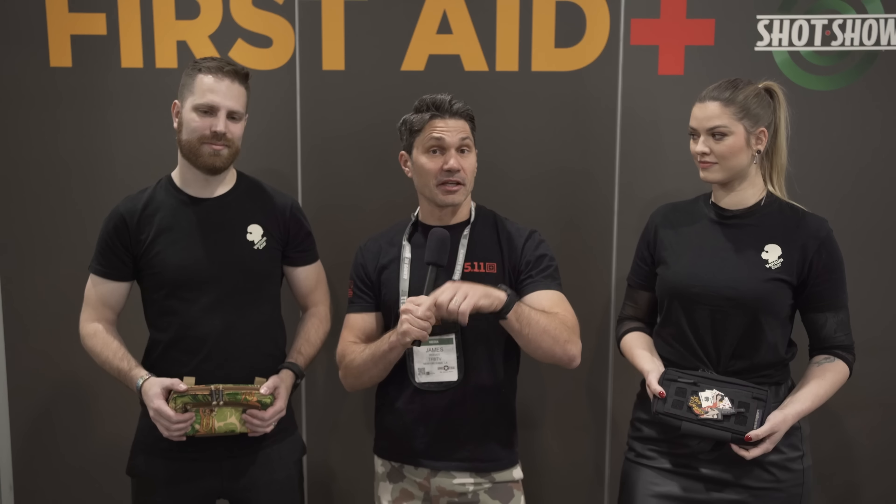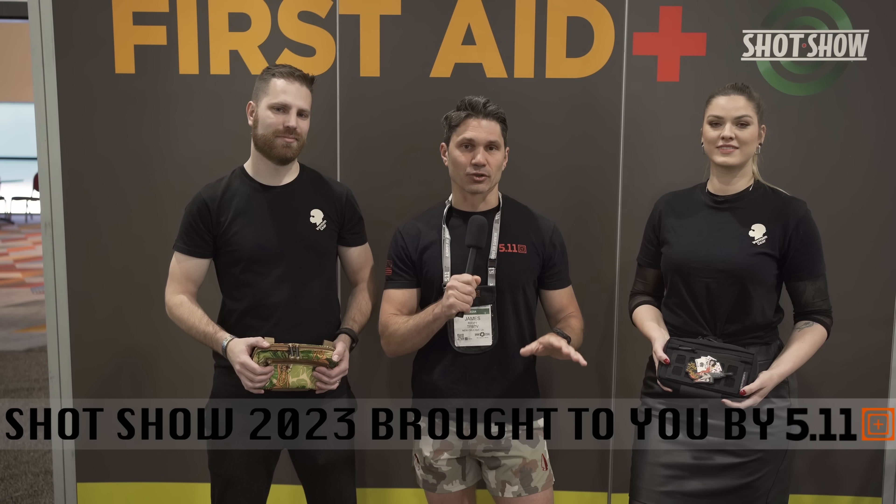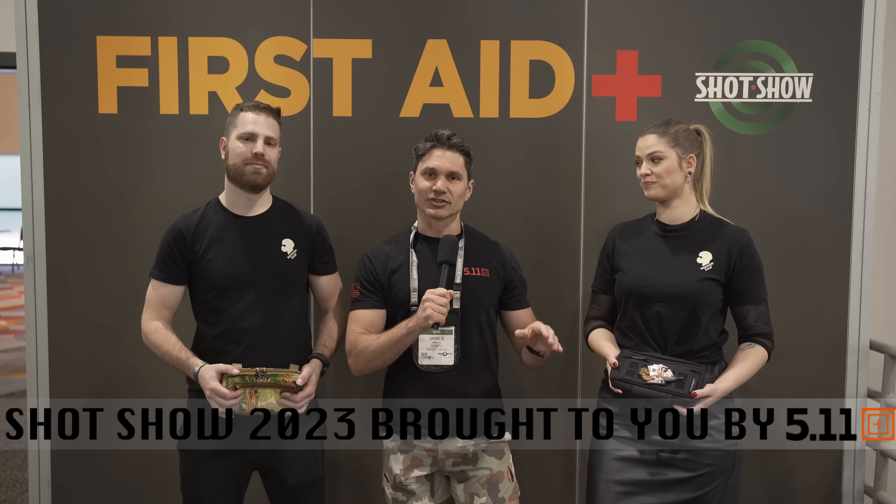Hey guys, James Reeves, TFBTV SHOT Show 2023 with my good friends Max and Betty from Venom Gear. You guys may remember we met them at IWA for the first time ever in Germany last year. They make great pouches, all designed in Germany, manufactured in Europe. You've got a couple new pouches this year — we're going to go ahead and start with Betty. Betty, tell us what you've got this year for 2023.